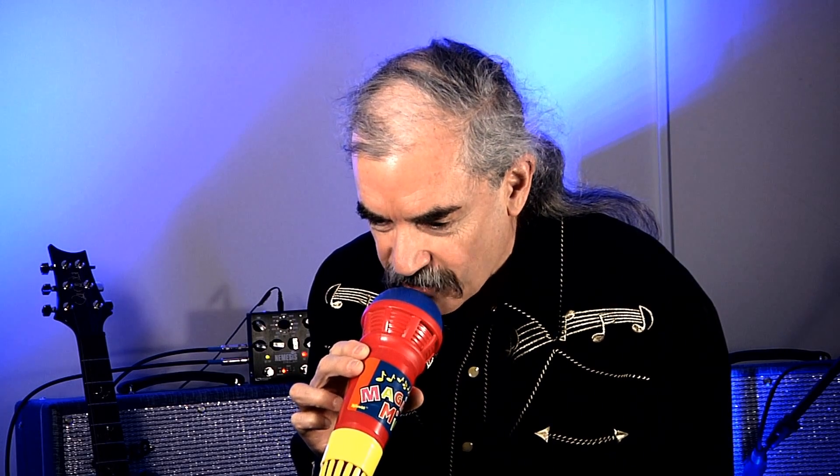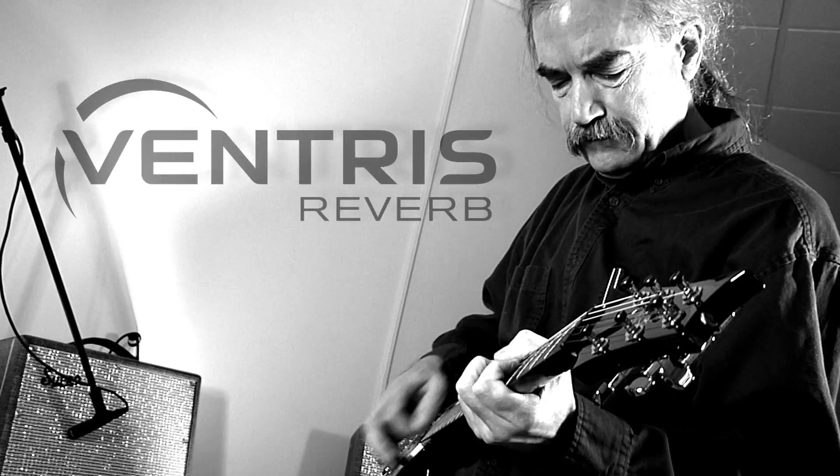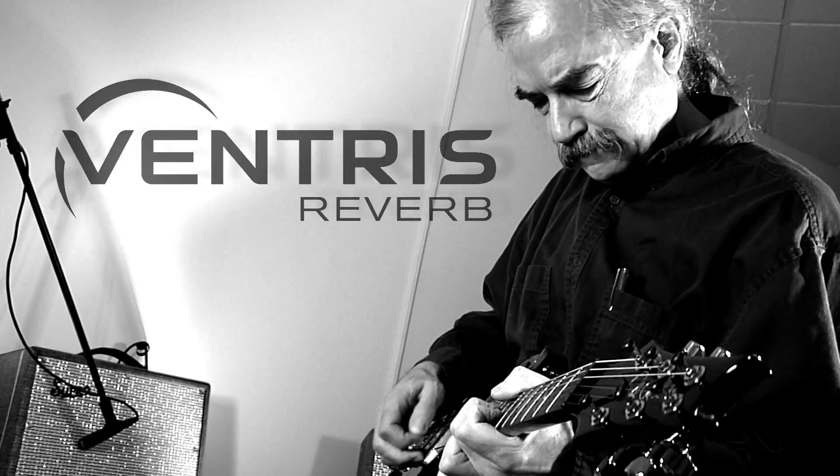This is a real Spring Reverb with no electronics.